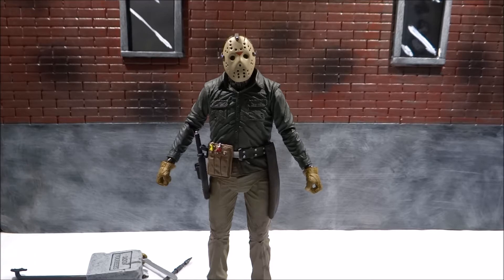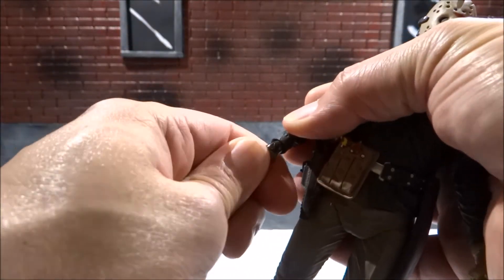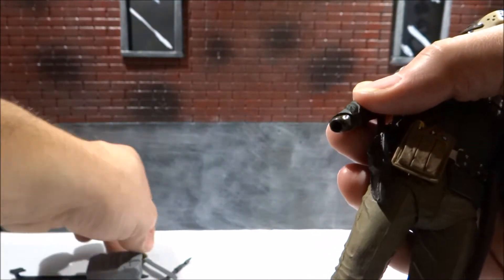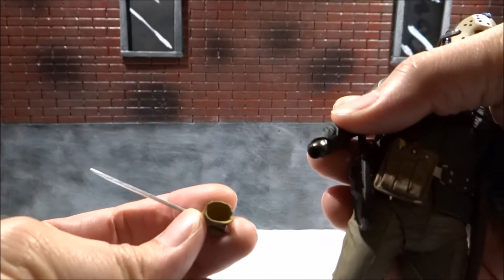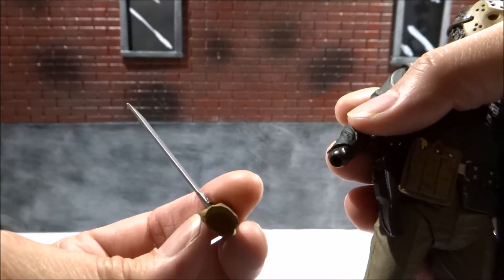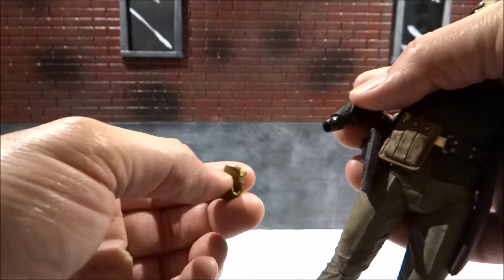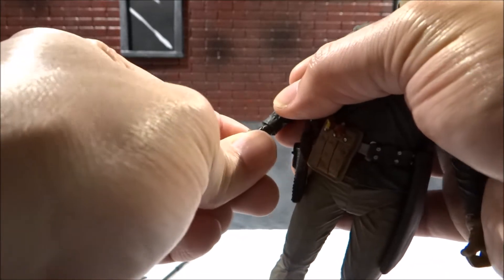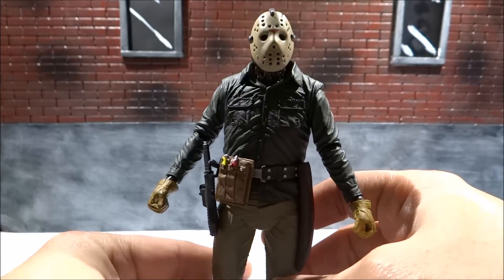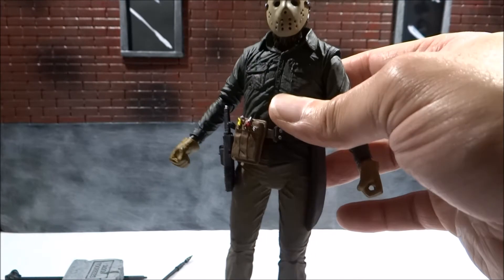My biggest complaint with this figure is when I go to attach the other hand, the whole peg comes out with it. When you put the interchangeable hand on — which is the only hand the machete fits in — there's no other peg hole. This peg is meant to stay in, so I just have to somehow pry that out. That is a little disappointing.